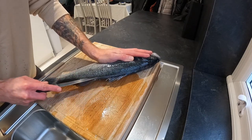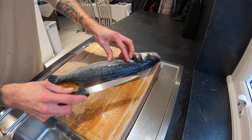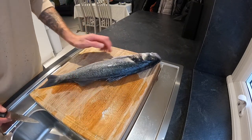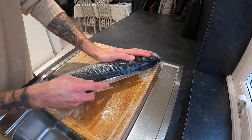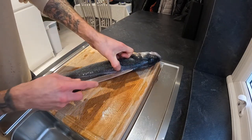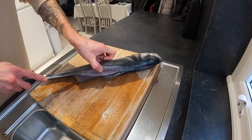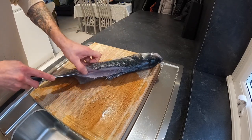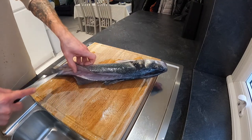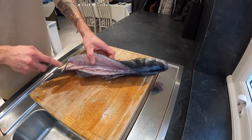With your filleting knife, you're just going to start at the back of the head and run the knife all the way down to the back, following the spine. If you push the knife into the spine it gives you a nice line to follow and you should get a nice clean cut all the way down the fish. Then go over it all the way down to the bottom of the tail — you can slightly open it up, insert your knife, and carry on down along the back of the spine, following it all the way down.